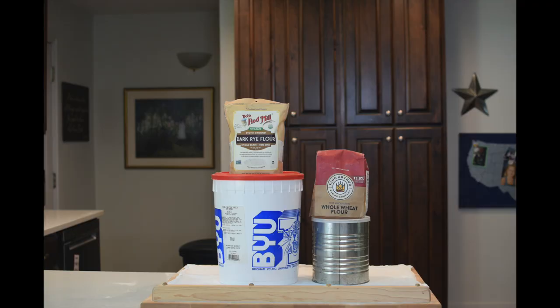The flour I use to feed my sourdough starter is a mixture of one-third whole wheat flour, one-third all-purpose flour, and one-third rye flour. I keep the mixture in this number 10 silver can and in the freezer.